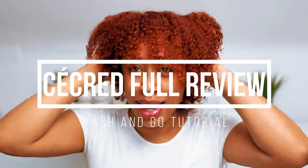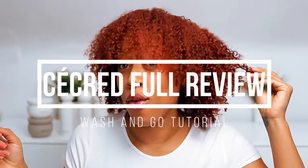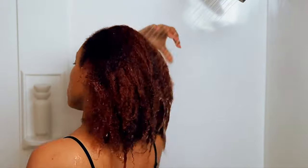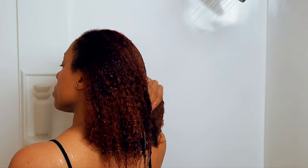Hey curl friends, welcome back to my channel — it's Jazz, and as promised I am back with a sacred review on this wash day. As with any wash day, I like to just let my hair rinse through and get fully saturated as much as possible before going in with any shampoo.